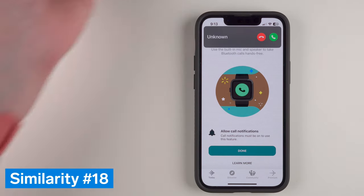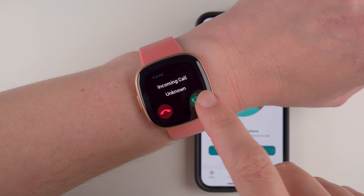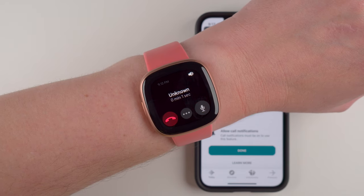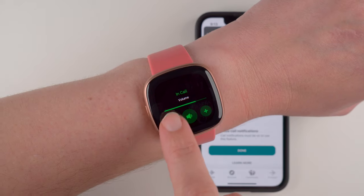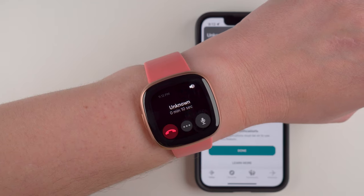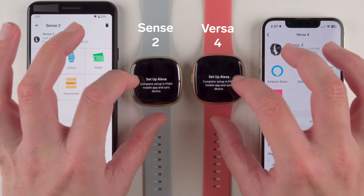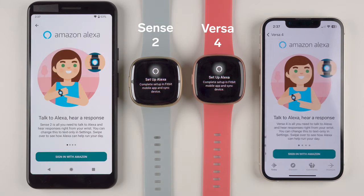Major similarity number 18 is that both have a speaker and microphone, and a recent update added the ability to take on-wrist phone calls — though you can only answer calls, not make them, and your phone must be nearby with the Fitbit app running in the background. Major similarity number 19 is that both Sense 2 and Versa 4 have a built-in voice assistant, letting you ask questions and make requests such as checking the weather or starting a timer.